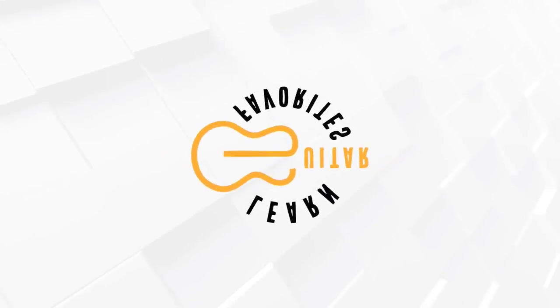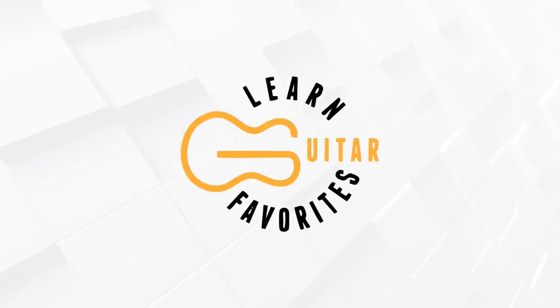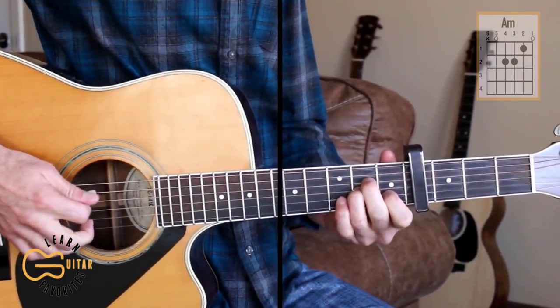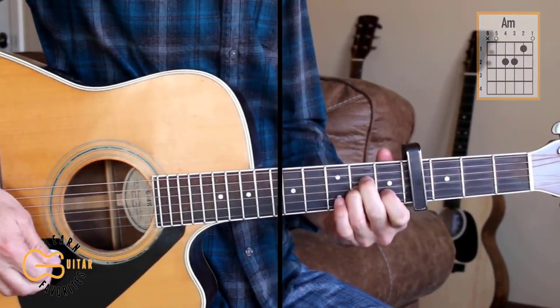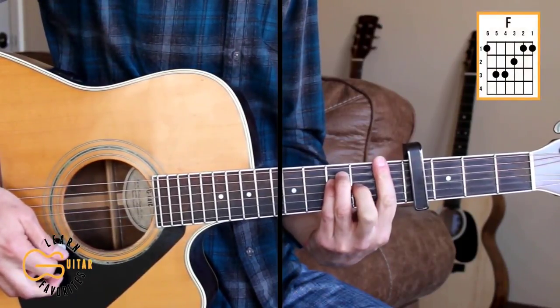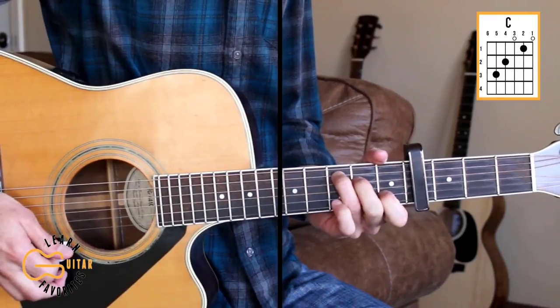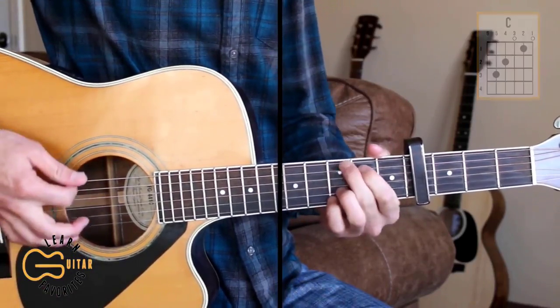We'll play this one with the capo on the 4th fret. The chord positions we'll play here are A minor, F, C, and G.